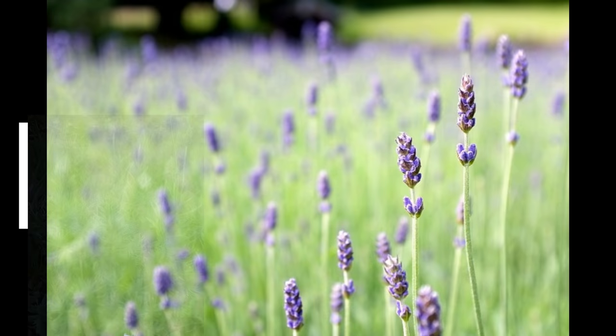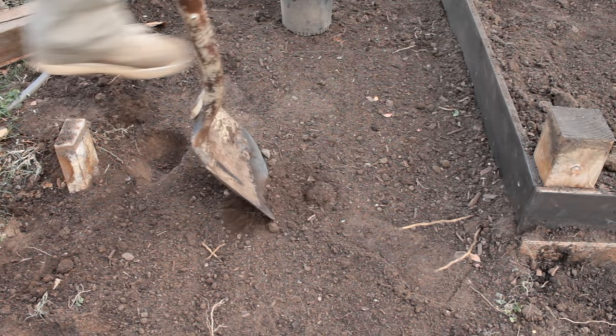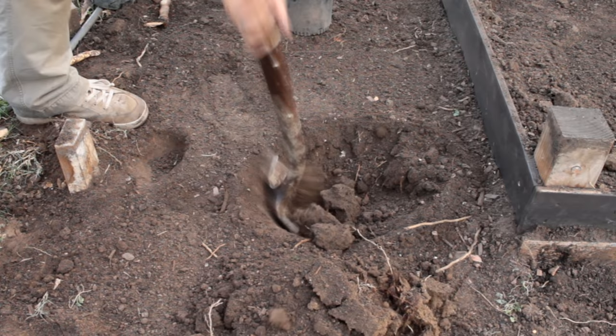I'm working today in our new French garden, and we're going to be planting two different types of lavender: Lavender Dentata and Lavender Intermedia Provence. I've got my spot chosen, and I'm going to dig a hole twice as deep and twice as wide as the pot.